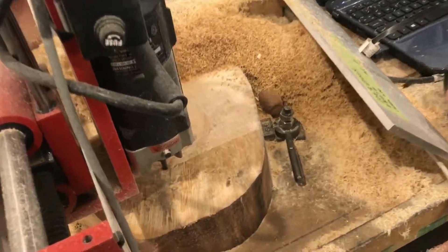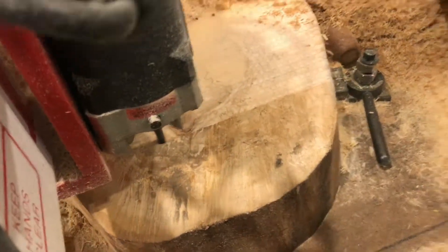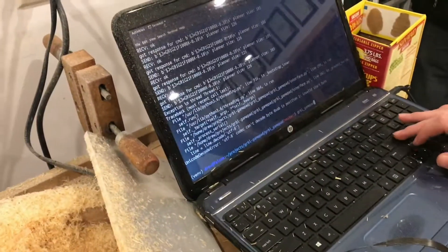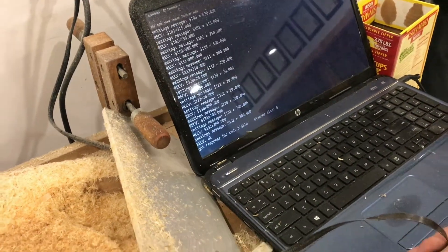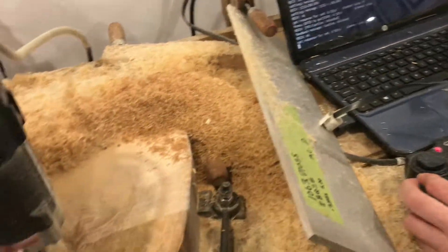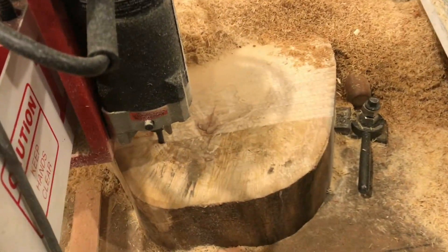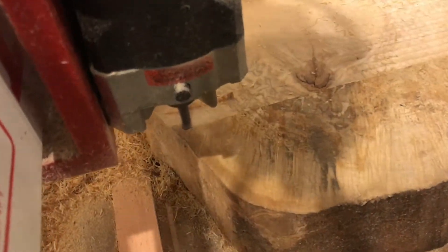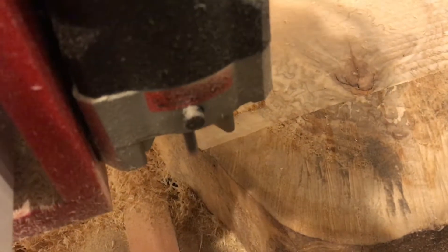A CNC mill is really handy, but sometimes you don't want to go through the entire process of making a program. You may not know the feeds or the speeds, and you don't want to go through the whole process of writing G-code. So we wrote a little program to interface with our game controller, so now cutting something on the mill is a little bit like playing a video game.